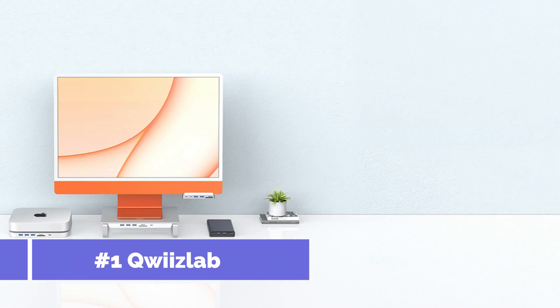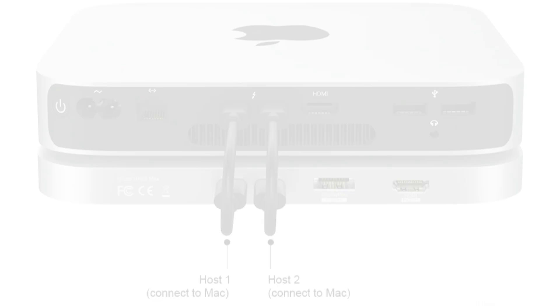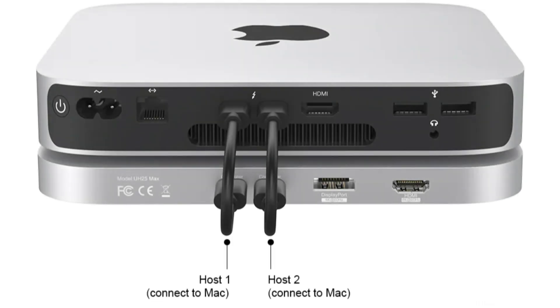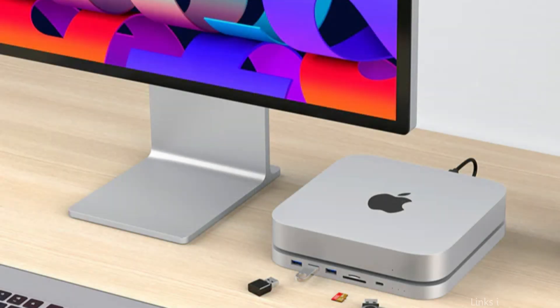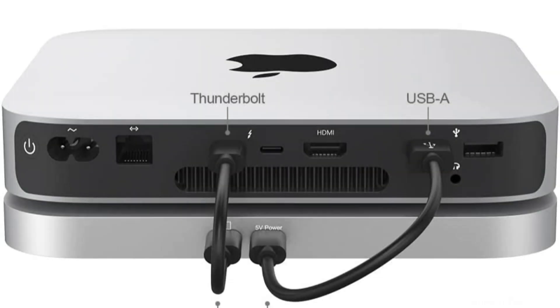On number 1, we have the QuizLab UH25 Pro USB-C Hub. Among owners of Mac Minis, the QuizLab USB-C hub is a popular option. Along with an HDMI port and an SD and microSD card reader, this hub has 4 USB 3.0 ports. Furthermore, the hub has a USB-C port with 100W charging capabilities, so you can charge your MacBook or MacBook Pro while using the hub.